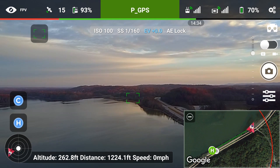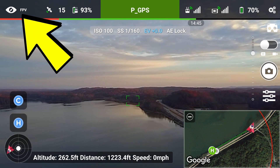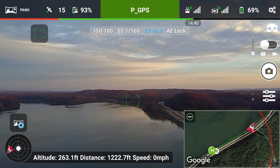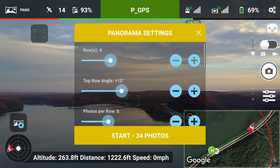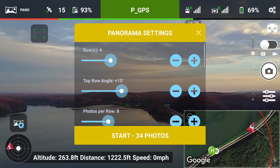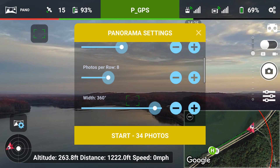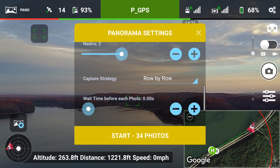Go ahead and tap to focus. In the top left of the FPV, hit pano. On the left you want to check your settings — mine was already defaulted. You want four rows, your top row angle to be 15 degrees, photos per row eight, width for 360 degree photos at two, capture strategy row by row. You don't have to worry about wait time. And there you have the settings — you can pause if you need to.